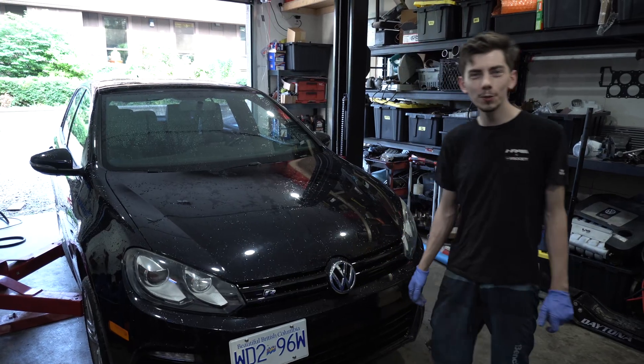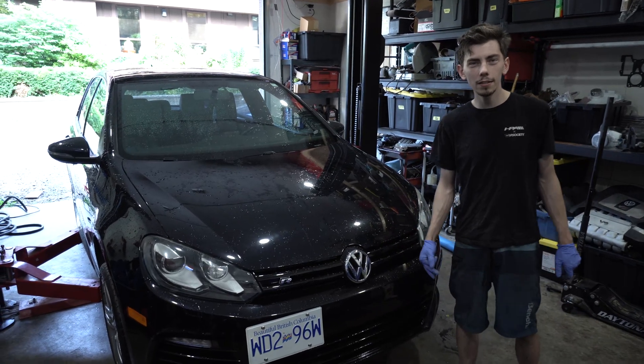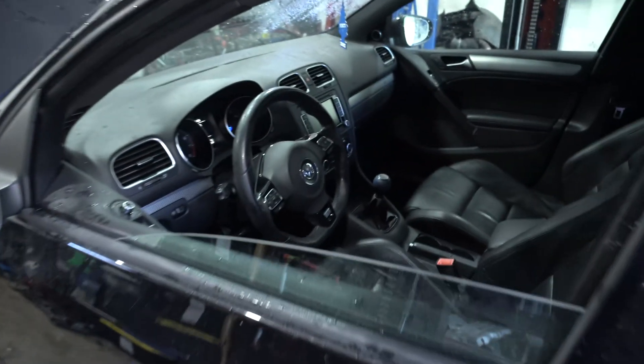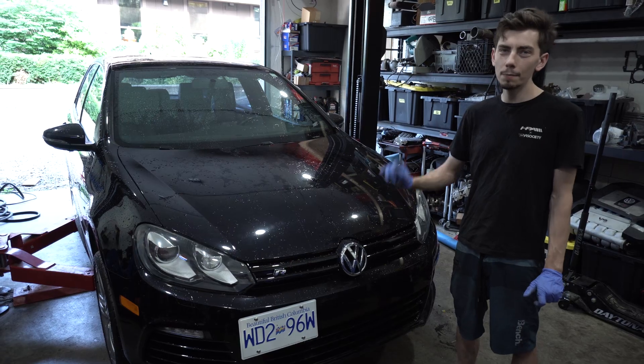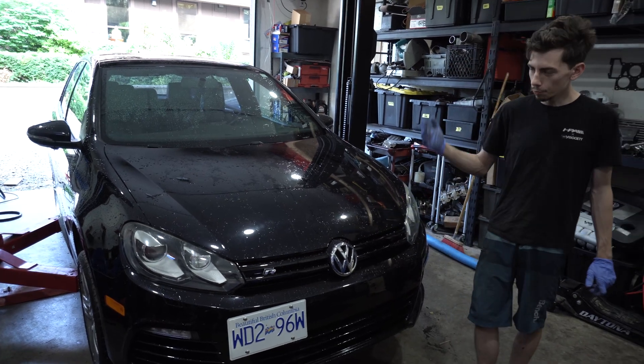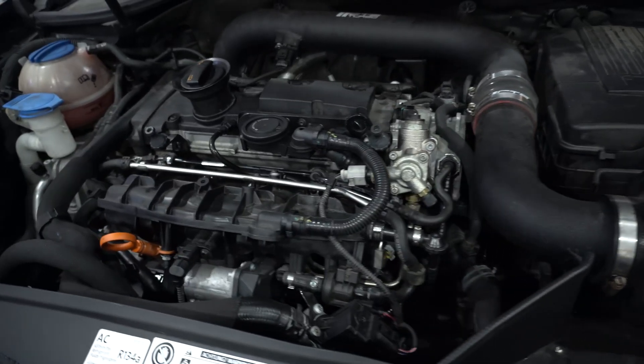What's up guys, welcome to 3rd Gear Grind. Today we are working on this 2012 Mark 6 Golf R. Unfortunately, this car went to a Jiffy Lube and came out with rod knock. So today we are tasked with basically removing this engine and rebuilding it.